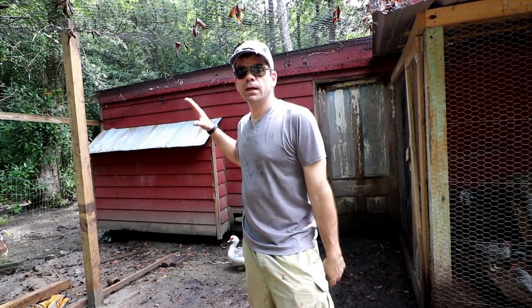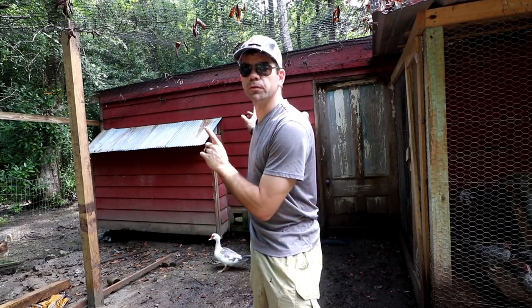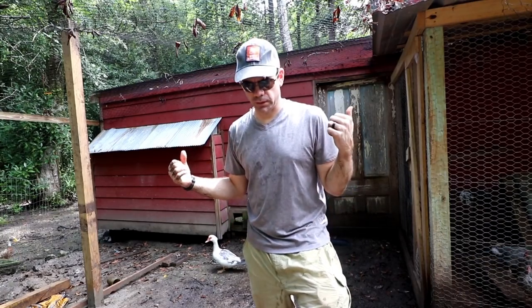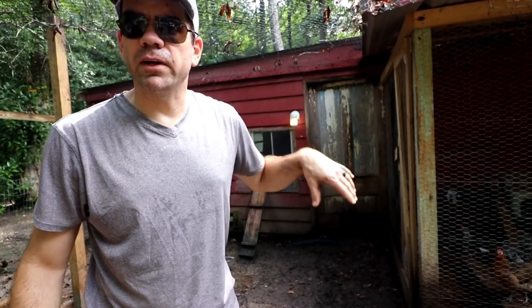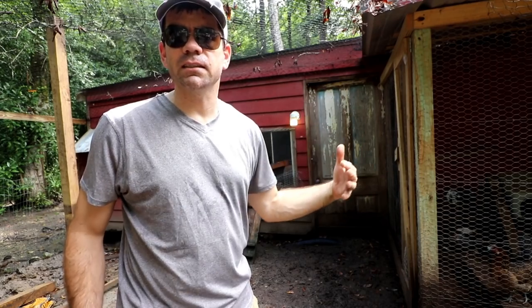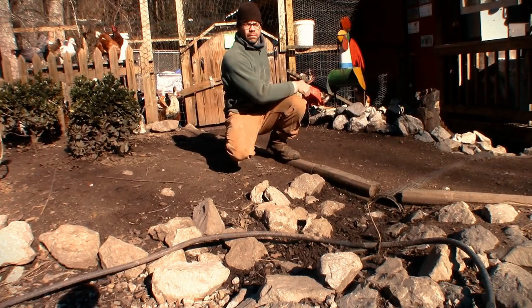We're going to put it right here — this is going to be the new area where the chickens can roost at night. We're going to move the rabbits on the inside of this building that used to be where they roosted at night. We don't have near as many chickens as we used to, so they don't need such a large area just to go to bed. Since we free range our chickens, in the mornings we'll feed them some grains, some fruits and vegetables in here so that ducks and geese don't eat it, and after about an hour we just let them out and they have free range of the whole property.